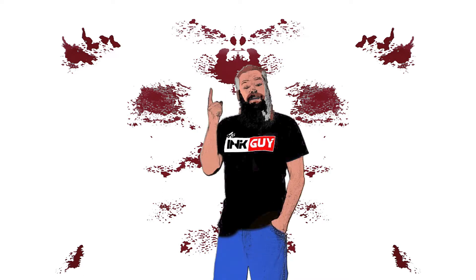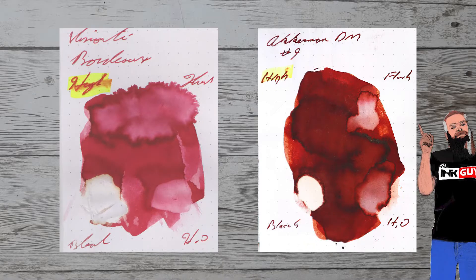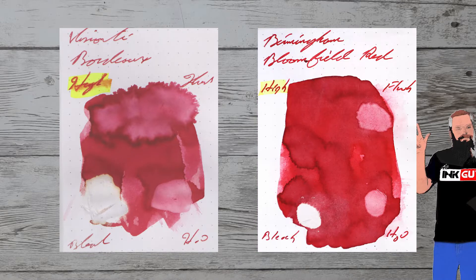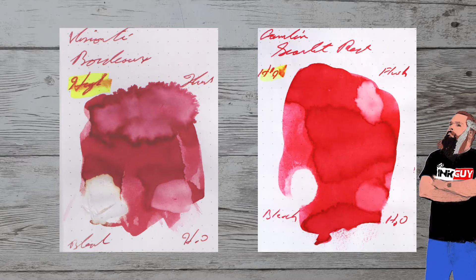With over a thousand inks reviewed, let's take a look at some color comparables. Here is Ackerman Dutch Masters number 9. Here is Ancient Charm, The Phoenix. Here is Birmingham Pen Company, Bloomfield Red. Here is Camlin Scarlet Red.